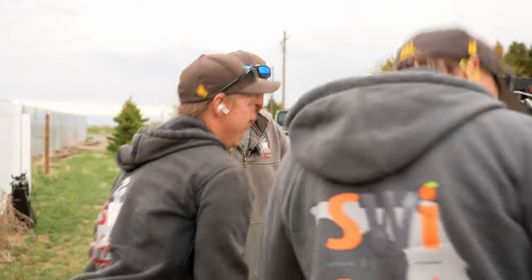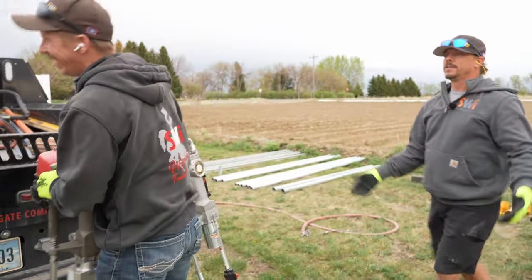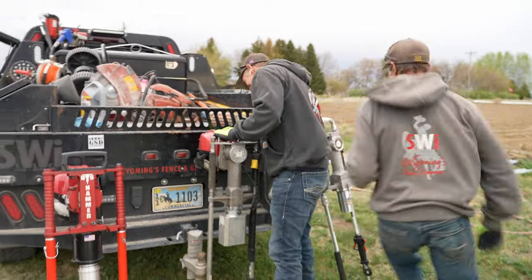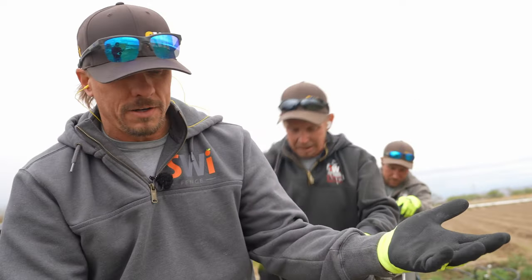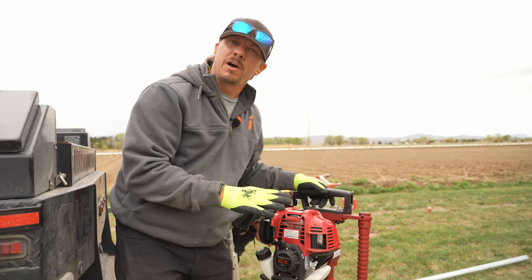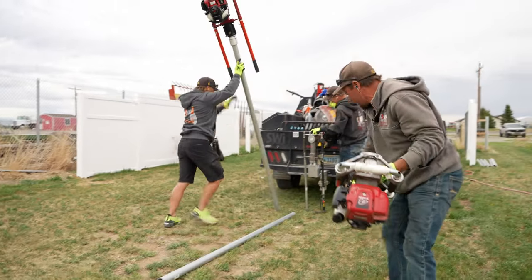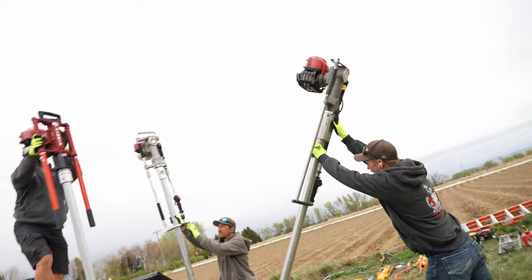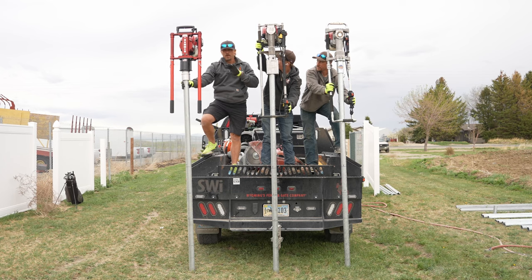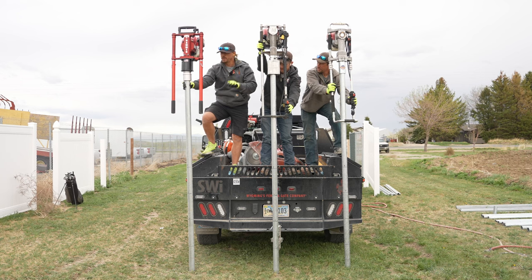Drivers, start your engines! It's got a really nice Honda four-stroke engine, just like all of them have. If you aren't running a Honda, are you really serious about driving? So just like the previous video, we are not going to worry about level at all. We're just going to drive them, and the first one down is the winner. Ready? One, two, three, go.